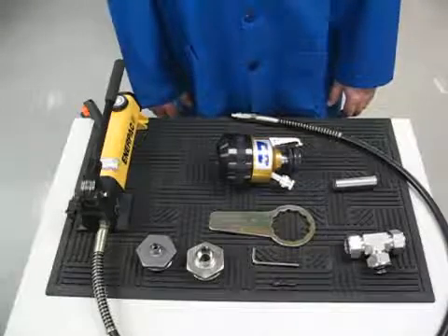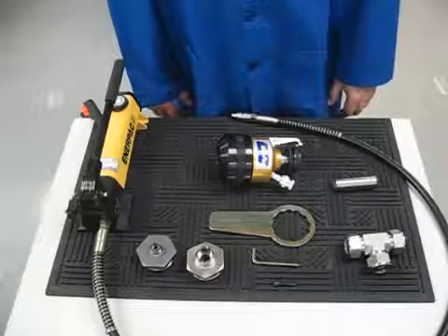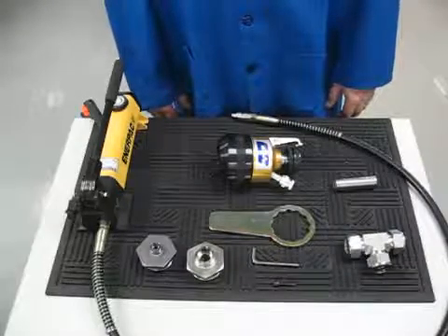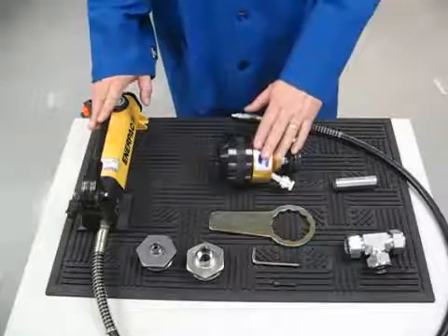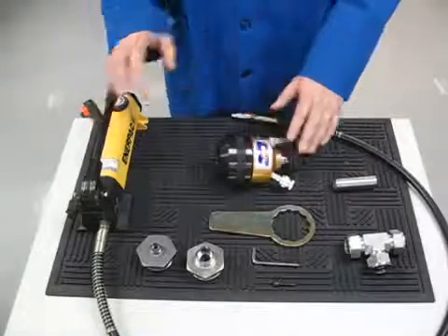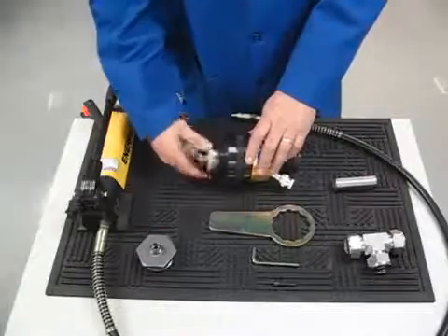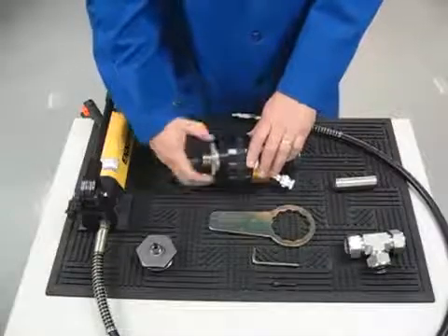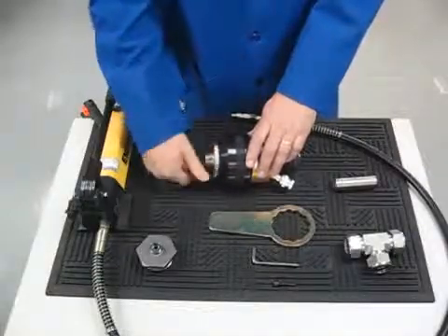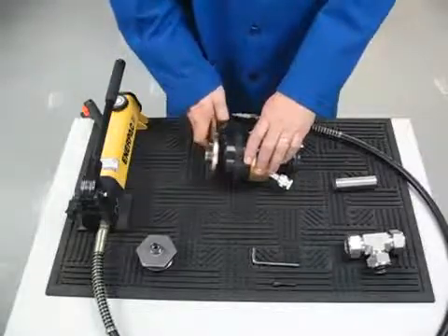The purpose of this short video is to demonstrate the proper procedure in using the Hi-Lock EasyMAT presetting tool. After removing the pump and swaging head from the metal case, thread the selected jig and die into the swaging unit until hand tight. Snug the jig and die slightly with the jig and die wrench that is supplied with the unit.